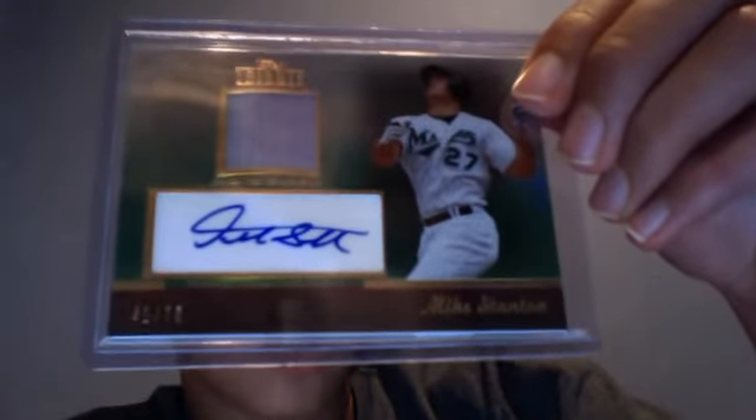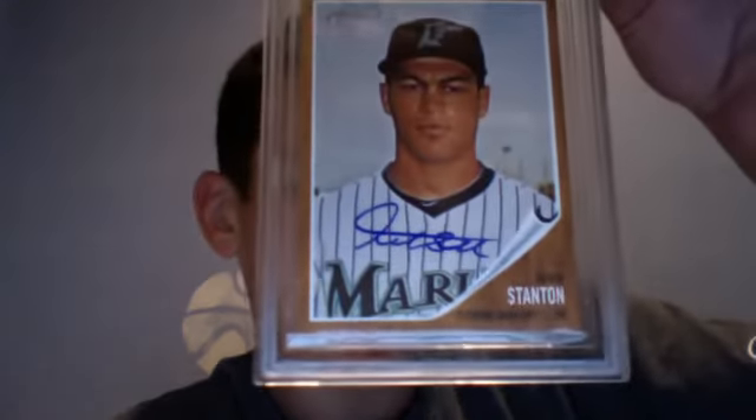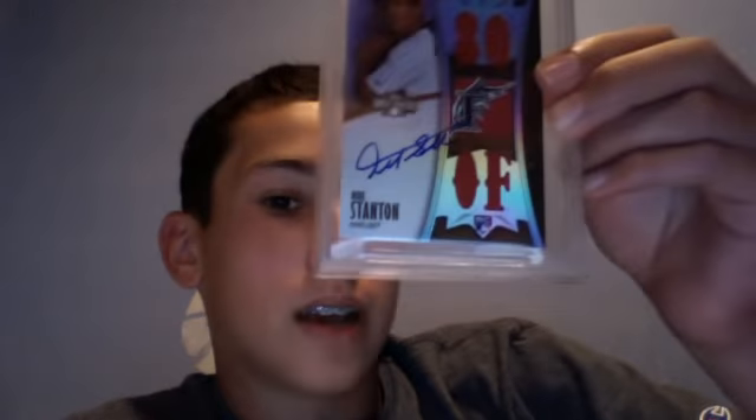Now on to the autographs. 2011 Topps Tribute green parallel jersey autograph out of 75. 2011 Heritage Real One autograph on card — it's a nice-looking card. 2010 Topps Chrome. 2008 Playoff Cuts out of 249. A 2010 Triple Threads out of 99. It's starting to pour loudly. And 2010 Triple Threads out of 75.